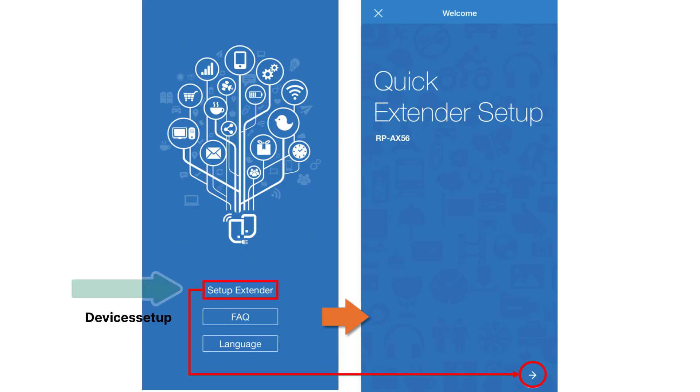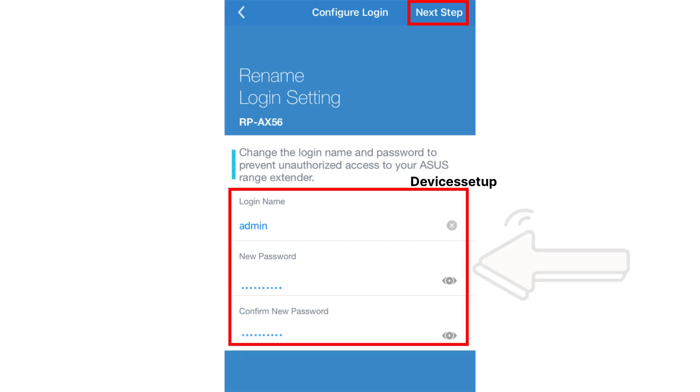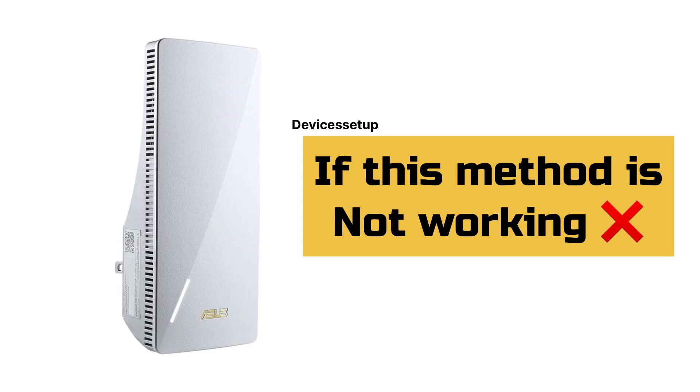Launch the app and tap on the Setup Extender option, followed by selecting the place where you would be keeping this extender. Next, select the network name that you want to extend and type its password for verification. Next, you will simply need to create an admin password that you will need once you try logging into your Asus extender. After this, your extender will reboot and then you will be able to see your newly set up Asus extender network SSID showing up in your Wi-Fi list.